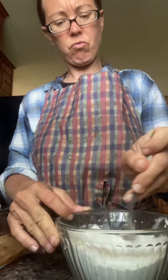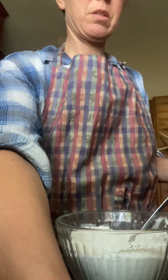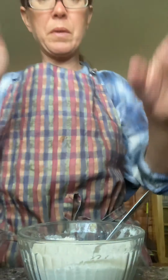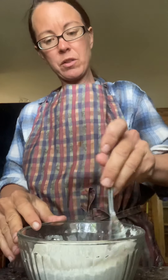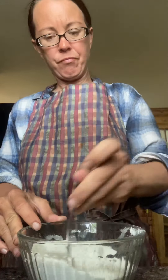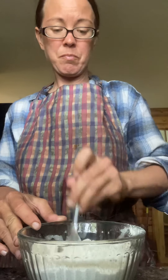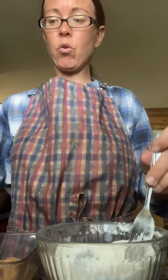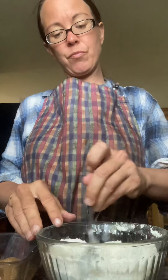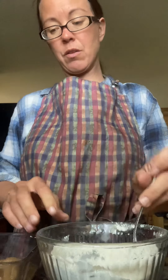I'm gonna throw this into the Sun Oven. Earlier I made some meatballs and I thought I'd make the dessert first. You can use a cake mix, but if you do a whole cake mix you'll want to use like two quart jars of fruit. This time I'm using apples and just throwing this together for the guys.